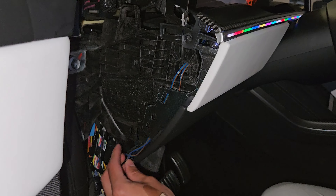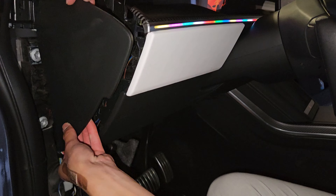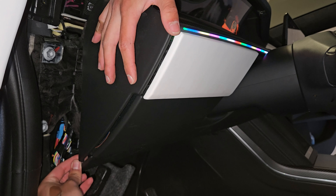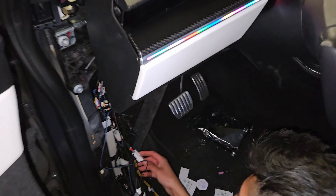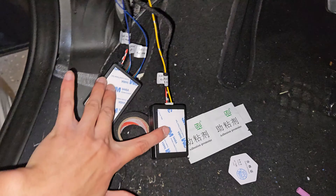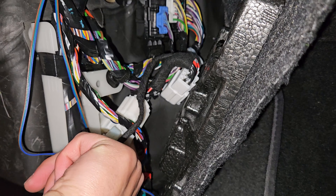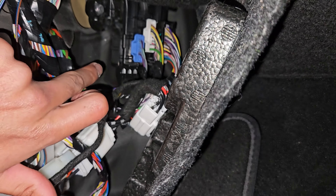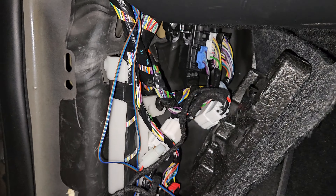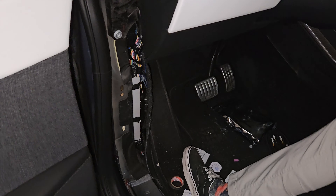Put the white trim back in — the curved side goes towards the steering wheel and slots in like that. Run these wires down and take the long black screw and put it straight in. Put the triangle piece back on first — make sure wires aren't catching and are running down behind the silver part. Then start working around down here: stack the two boxes on top of each other, run the wiring behind all the existing wiring so it's not bulky, and stack them up there — there's plenty of room.